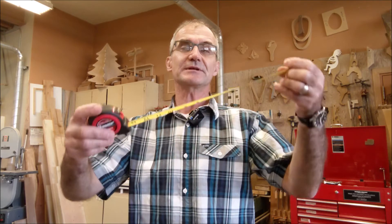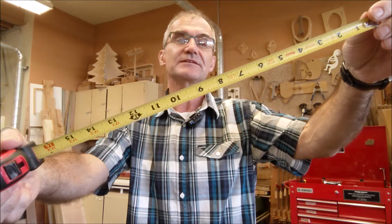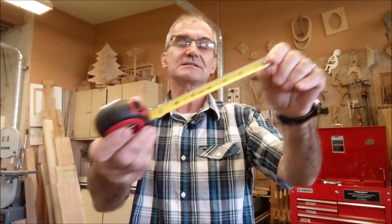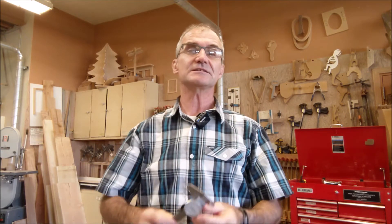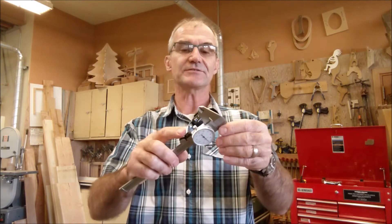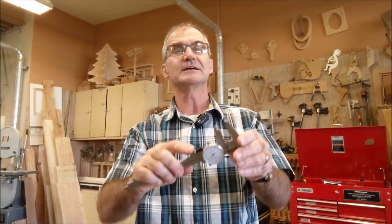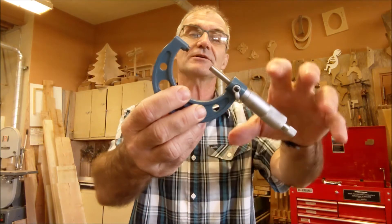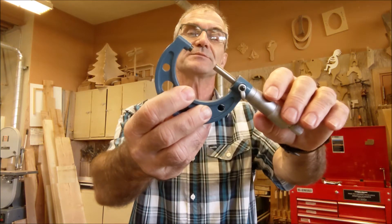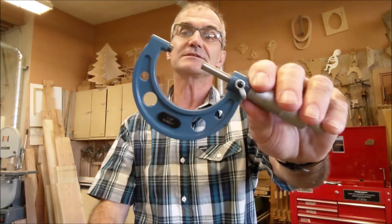Usually where you start in measurement is with a tape measure, and in the US we're using inches and feet. This is accurate to a sixteenth of an inch, sometimes to a thirty-second of an inch, but really only about a sixteenth of an inch. From the tape measure and sixteenths of an inch you go to a dial caliper where you're measuring thousandths of an inch. On that dial caliper you read off the bar and the dial to get accurate to thousandths of an inch, and then from there you go to a micrometer where you get to the ten-thousandths of an inch. We're going to go over how to read that micrometer and some of the problems you might see. I have some printouts so you could see it clearly, because it's so hard to see this on a camera.